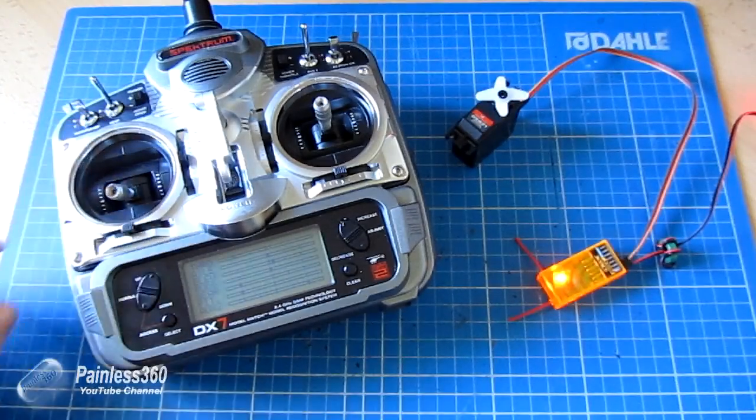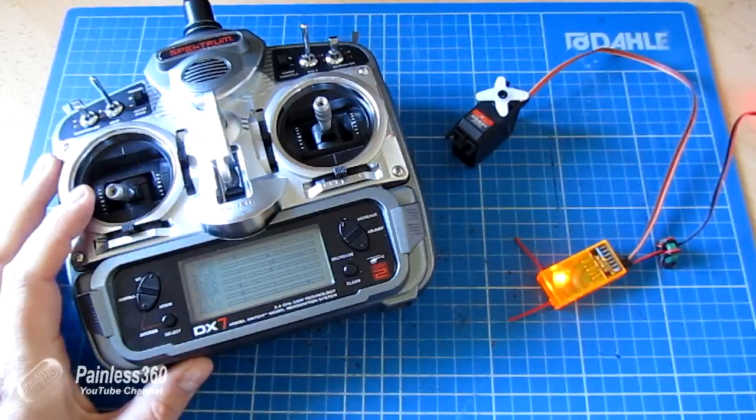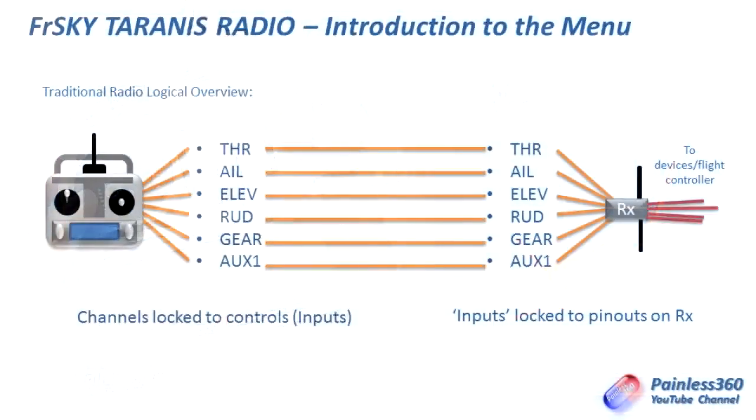Now that sounds like we've just covered something really basic, but now we've covered that we can actually talk about the Taranis and how it differs. Looking at a more traditional radio — we have our DX7 on the left, and as we've just seen, each of the controls is hardwired to one of the channels. The throttle control controls the throttle channel, the elevator control controls the elevator channel, the aileron controls the aileron channel, and so on up to the six or seven channels. Those connections are absolutely hardwired. If you wanted the throttle channel output on auxiliary one, you could do it but you'd have to spend time mixing the radio to copy the throttle values onto the other channel.